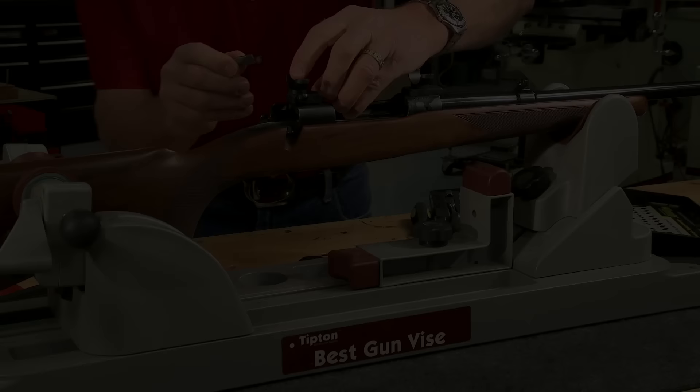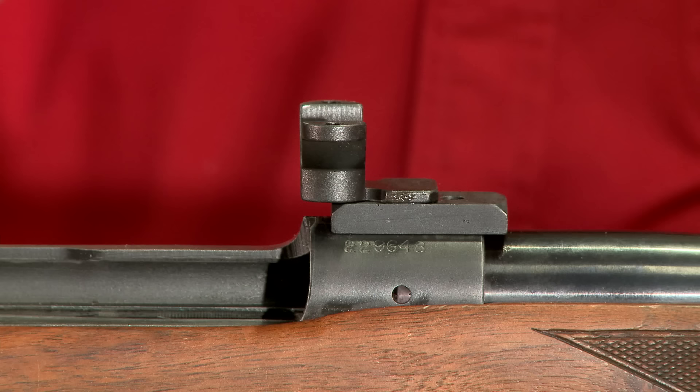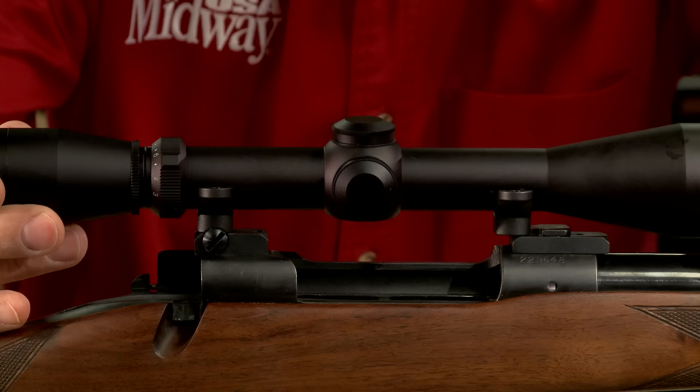The rear ring is secured between the two windage screws. A quick check reveals the bases are too far apart for this scope. Not a problem — an extended front ring corrects the spacing issue, and I also had to switch to medium height rings to prevent the front of the scope from hitting the base.